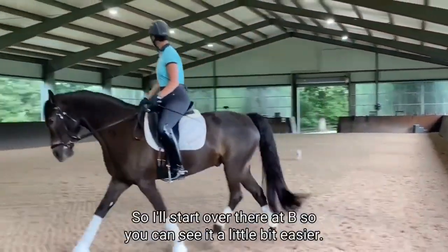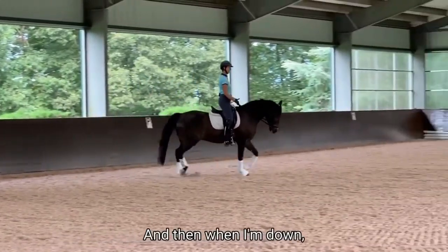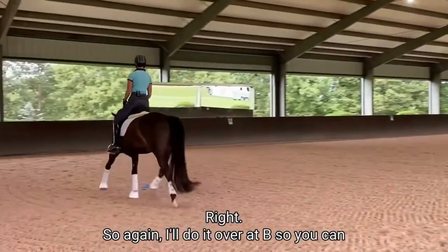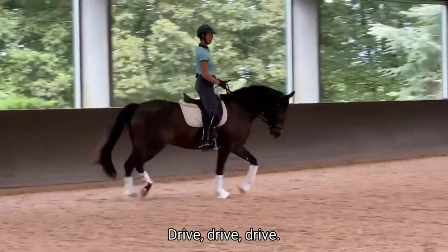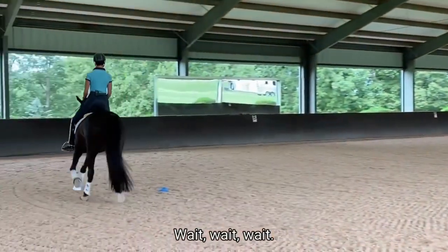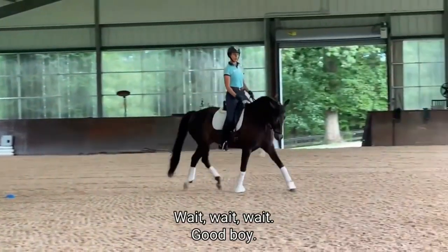I want that horse to wait for me and feel like I can just check in with him. I'll start over at B so you can see it a little bit easier. So it's: half out, half out, half out — and then when I'm down I can drive, drive, drive, because that's the moment my legs are going to go on naturally anyway. Stretch up and go: wait, wait, wait, drive, drive — wait, wait, wait, drive.